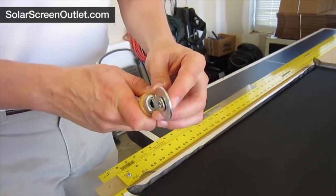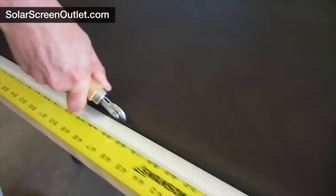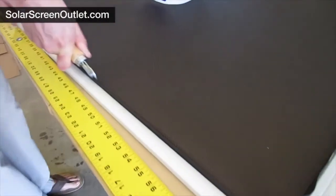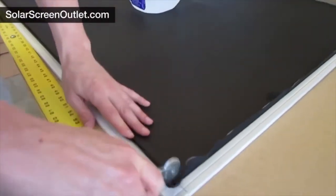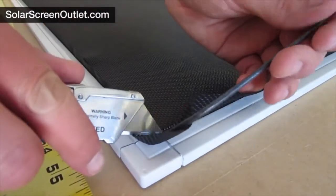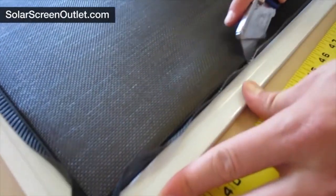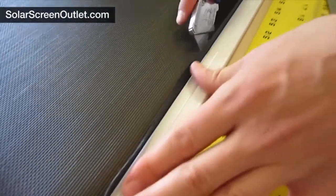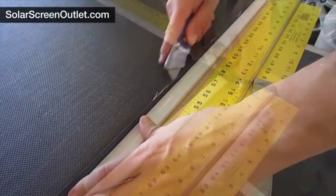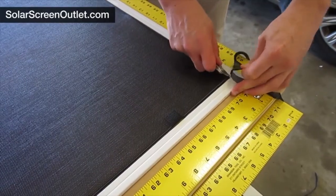Using the non-grooved edge of the spline roller, go around the frame one last time to be sure all the spline is fully seated in the spline channel. Once that is complete, trim the excess spline with a utility knife. Finally, trim the excess screen fabric using a sharp utility knife — be sure to trim at a 45-degree angle just above the spline. Your screen is now ready to be installed.